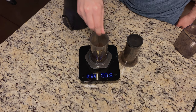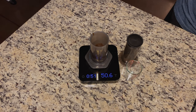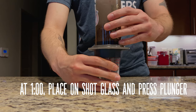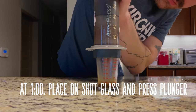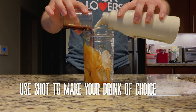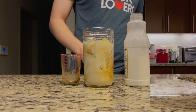Let it steep until you get to one minute. As you approach one minute, place your Prismo and AeroPress on top of either a shot glass or a decanter, then begin pushing. Make sure you're using consistent pressure so that everything comes out properly. You can use the shot to make lattes, iced drinks, and other espresso-like drinks. That's how you brew using a Prismo — happy brewing!